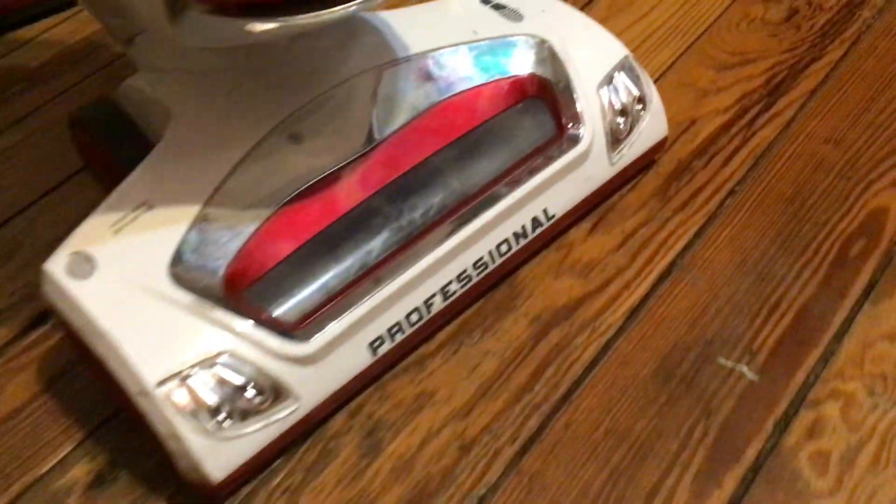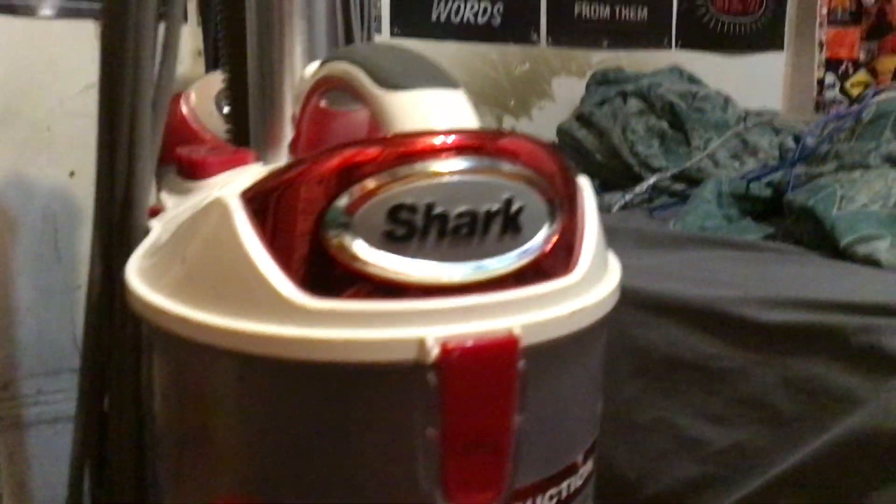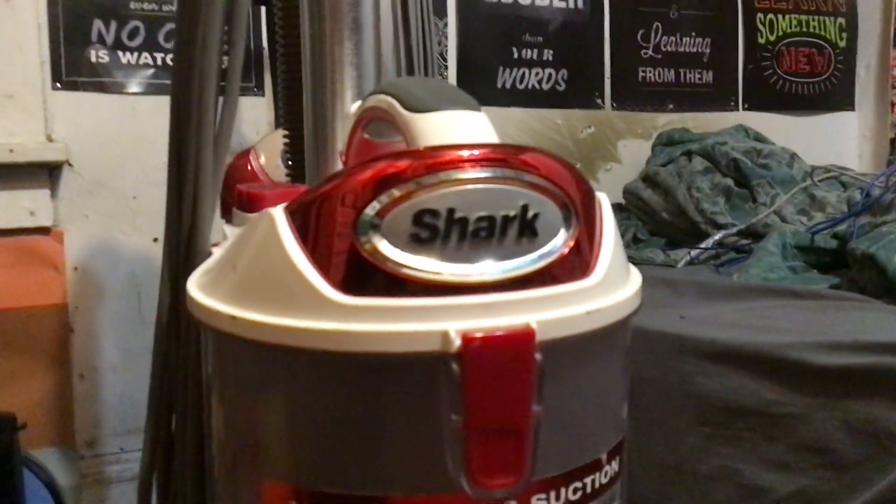Alright, we're done, so we're going to turn it off. And there we go — look how much nicer my rug looks now after we vacuumed it. You can see inside the dirt cup, mainly a lot of fabric in there from what was in the rug. But yeah, so this is the video — I hope you enjoyed it and be sure to have a fantastic day. I'll talk to you later.